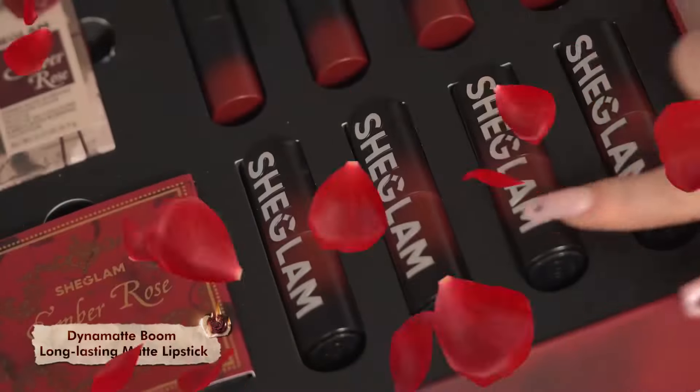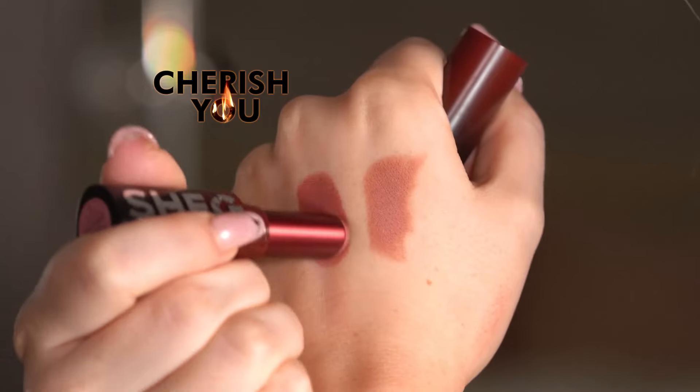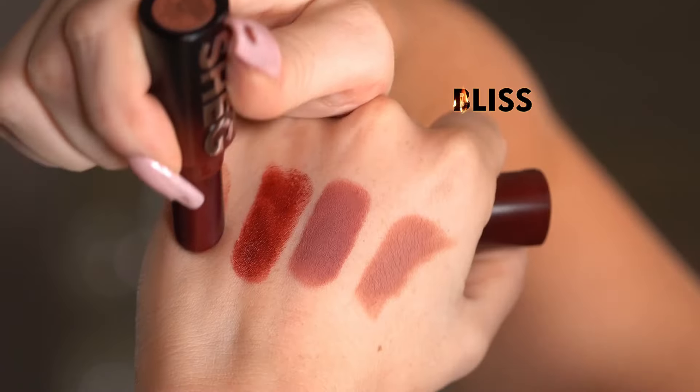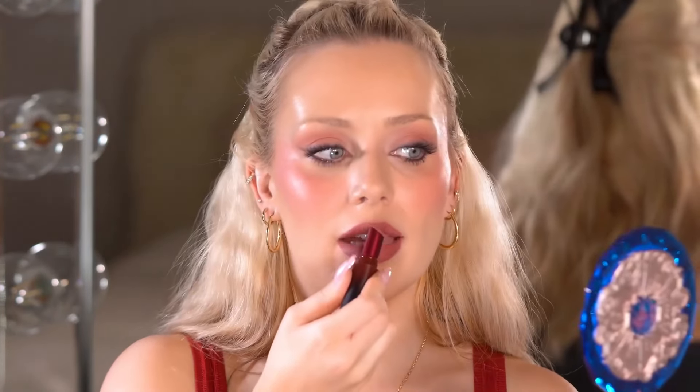Now we're ready for lips — there is a perfect shade in this collection for everyone. Let me swatch each shade: Passion is a personal fave, then Cherish You, my beloved, and last but not least a nice brown shade called Bliss. I'm going to start with Cherish You — this is definitely my favorite shade and maybe even my favorite product from the collection. It starts out so creamy and then dries quickly to a matte, budge-proof lip stain. You can also turn it around and use that edge to line the lip. There's actually no transfer — and that's insane for a color like this. I almost want to do it again because I don't believe it. Oh my gosh, I love it matte, but I have to try the gloss.